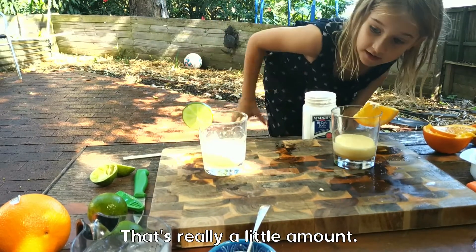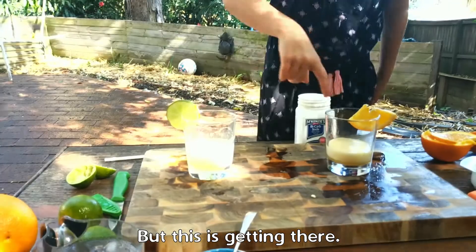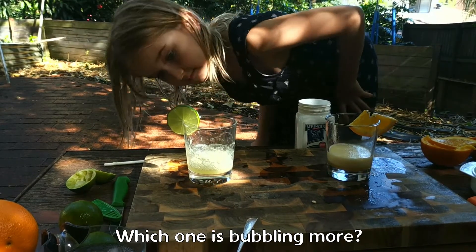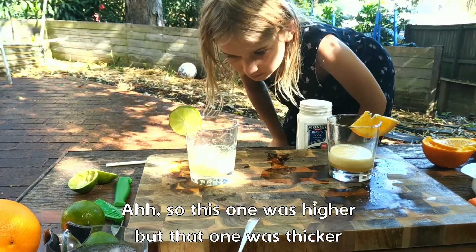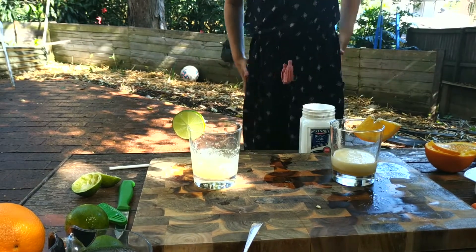Wow, that's really a little amount. Now do we want to add some water and some sugar? I think it's getting there — it is bubbling. They are both bubbling. Which one bubbled more? I think this one, but it's not as fizzy as that one. So this one was higher but that one's thicker — is that what you mean? Yeah. Interesting.